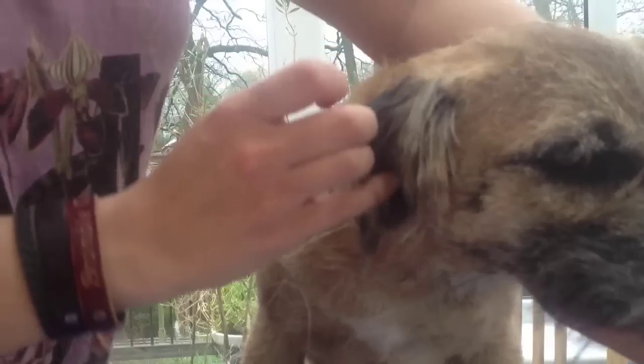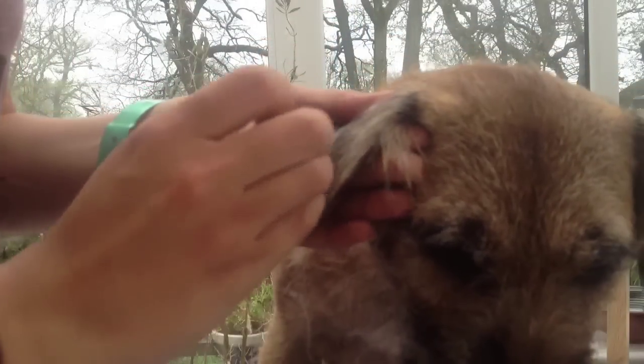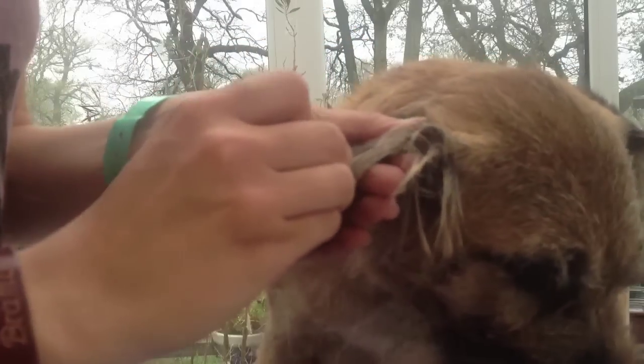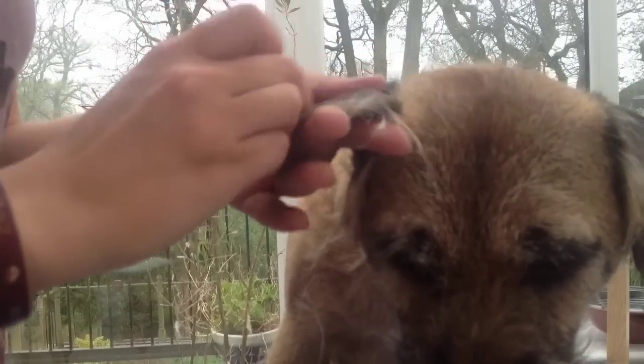Ears — so with the ears, just use the same technique. Usually the fur is quite long on the ears, kind of like the tail, so you just keep pulling long and it'll come out. Make sure you go in the direction that the hair is growing. If you pull it upwards it won't be comfortable and it might also cause bald patches, which you don't really want on the ears.